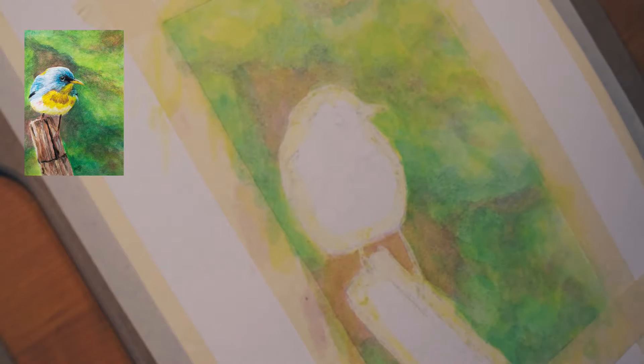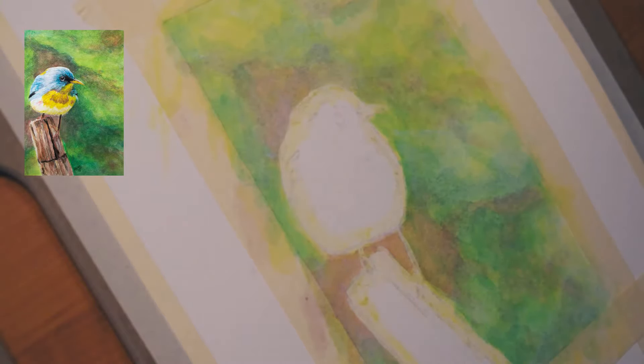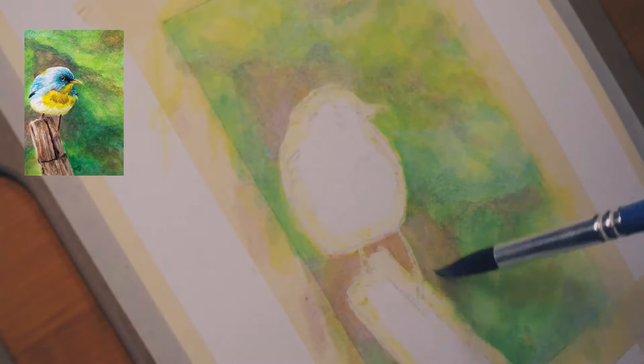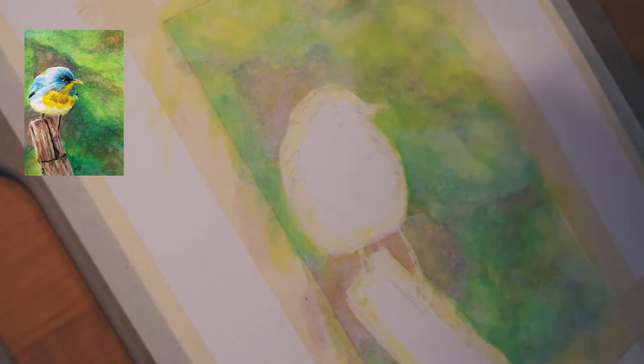I just keep layering and layering. I was using the white directly just to soften up. With the ink tints, you can use it directly from the blocks or you can mix the colors. I spend a lot of time in the background — you don't want to make the mistake of just rushing the background.